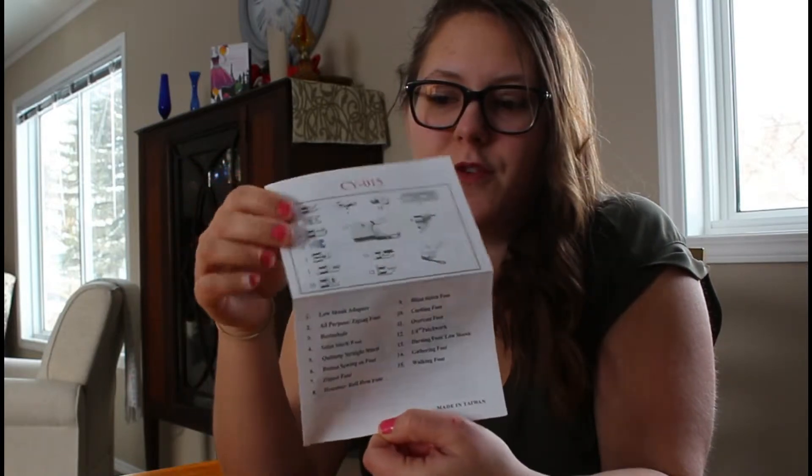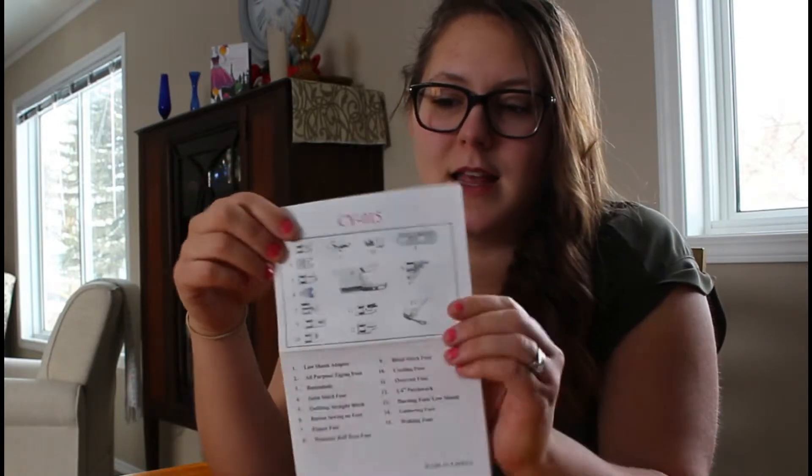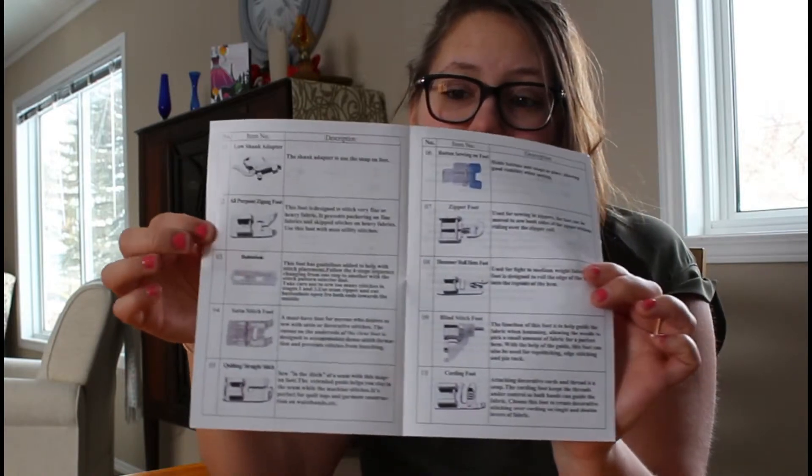This comes with a nice little instruction manual — if you can see that — it shows you which foot each one is, and then it actually goes through and tells you what they do too. So it's gonna take some time to get used to, but we'll try out every foot.